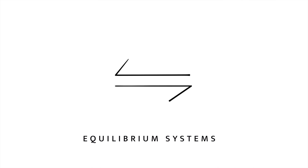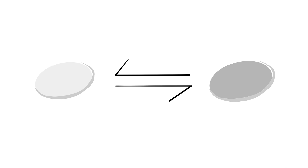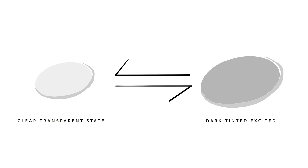As the lens absorbs the energy that ultraviolet light brings with it, I remember back in high school chemistry learning about equilibrium systems — how if you put energy into the system, it will favor one reaction over the other. I remember sitting there thinking, 'Why do I need to know this?' And yet here we are talking about the exact same thing with real-world examples. The transitions coating can exist in two states: a clear transparent resting state, and a dark tinted excited state.